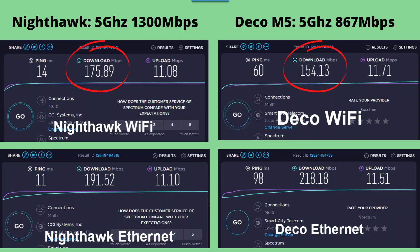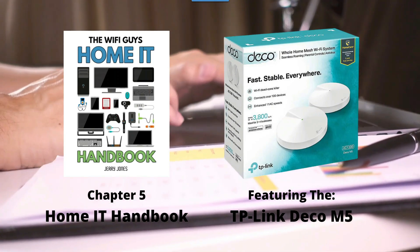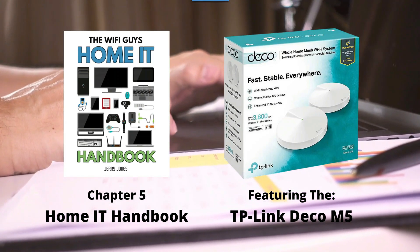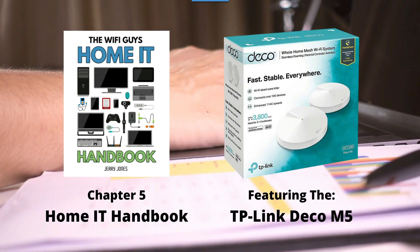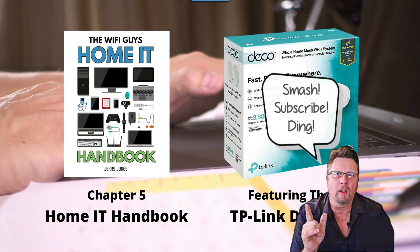Overall, the performance of this mesh Wi-Fi system is actually very good. The price is excellent. I have no problem at all saying that this mesh Wi-Fi system provides an awesome bang for the buck. Thanks for watching my video on the TP-Link Deco M5 — I hope you got something out of it. If you did, please do the YouTube doink-de-doink.